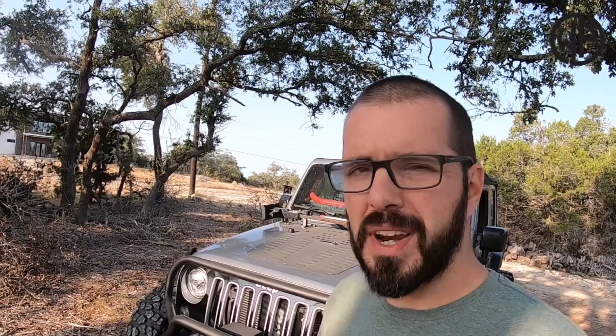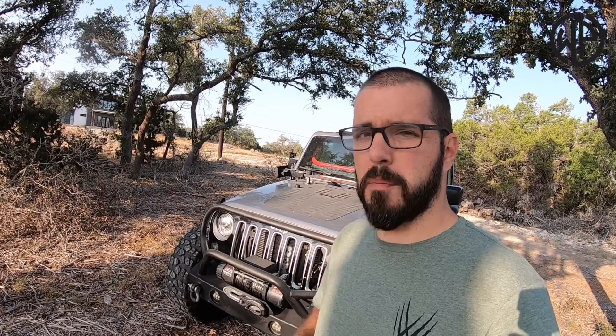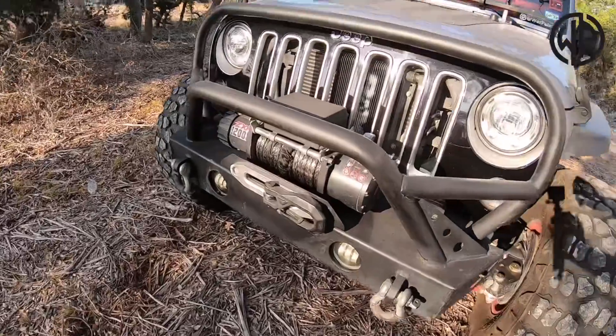First and foremost, the number one thing I feel like any Jeep needs if you're going to be going off-road — everybody needs a winch. Now you don't have to spend a ton of money. My winch happens to be from Harbor Freight. It works great and back when this winch was first released, they did a shootout in an off-road magazine between this winch and some of the other high-dollar, more name-brand winches, and this one actually ranked very high on the list. It's a good piece of safety equipment — it'll save you when you get yourself into a situation, and it can also save some of your friends. You don't want to be the guy out on the trail that doesn't have one.